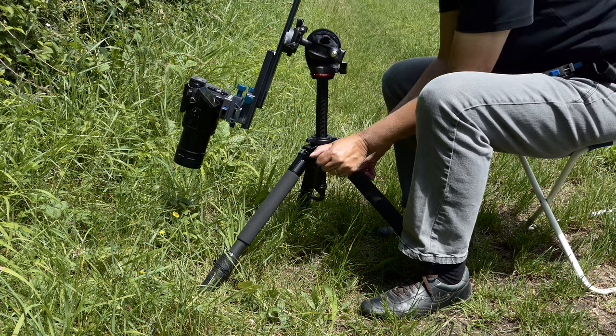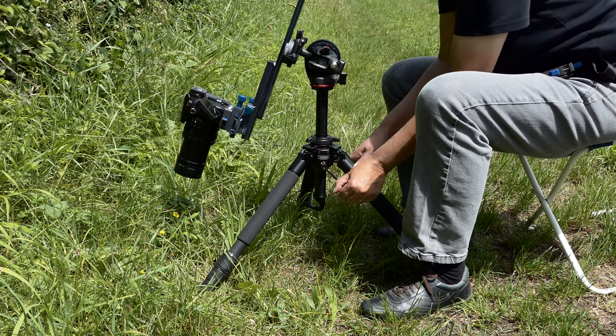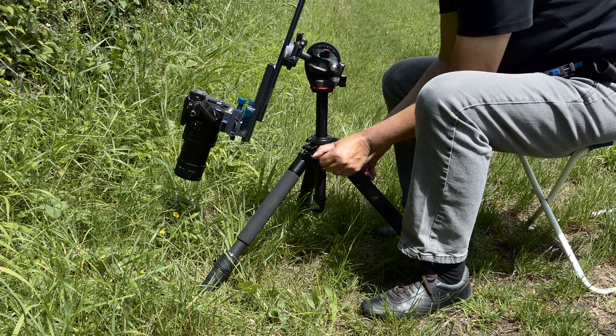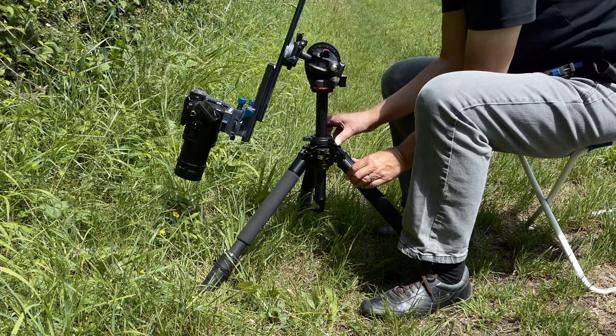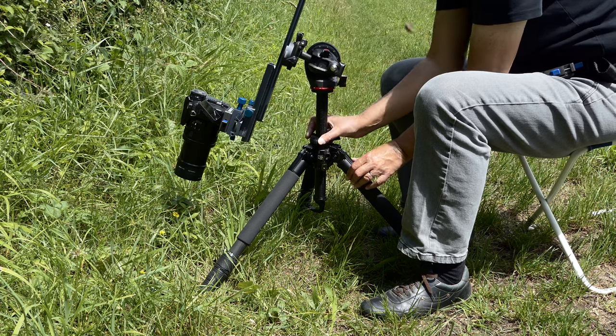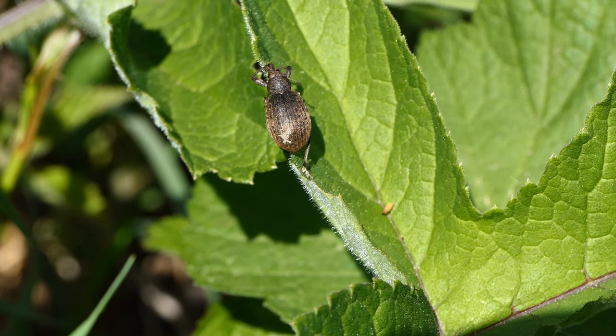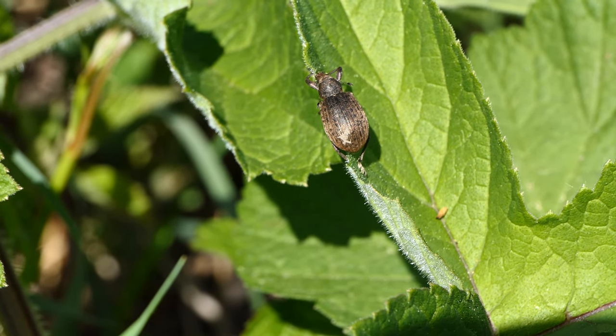In our experience, crank tripods are not suitable for fine adjustment in the millimeter range. There is a slight lateral shift when changing from up to down. In the macro range, this is enough to move the insect out of focus.